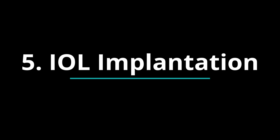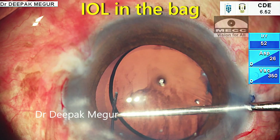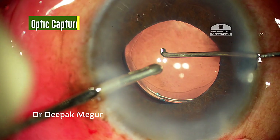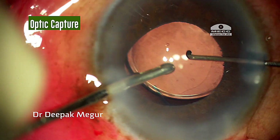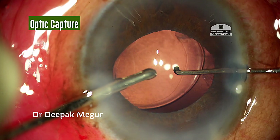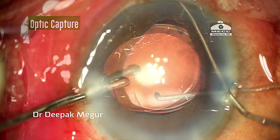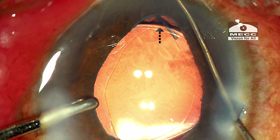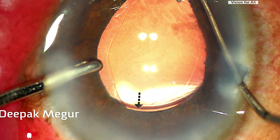Lastly, inserting the lens. One can put the lens into the bag, but my personal preference is to use the IOL trap technique, wherein a hydrophobic multi-piece lens is placed into the sulcus with the optic being trapped behind the rhexis, which ensures better long-term stability in such eyes.